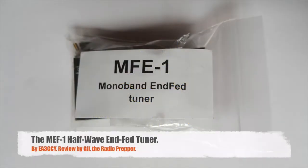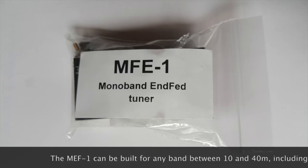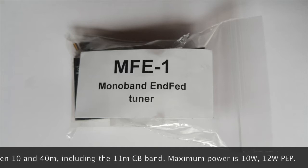Hi, this is Gilles, the Radio Prepper at RadioPreppers.com. Today we are going to talk about the MEF1 monoband end-fed tuner by EA3GCY. The label here says MFE1 but that's a typo — it's MEF1.